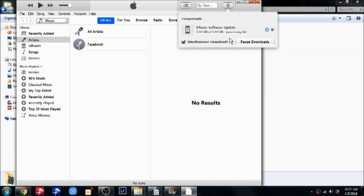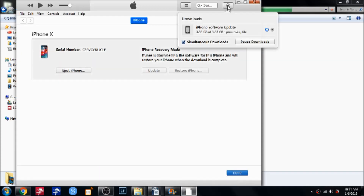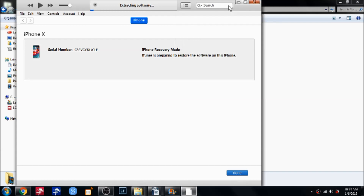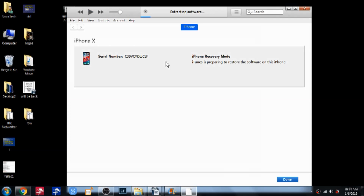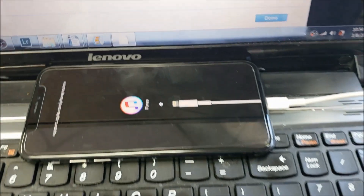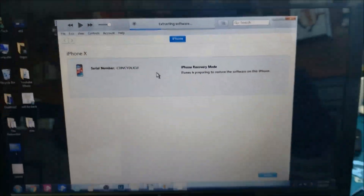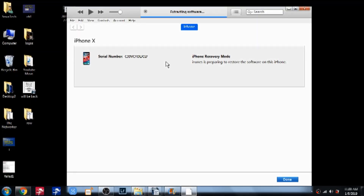Once the file finishes downloading, iTunes starts processing and extracting the software automatically. You can see the iTunes icon on the phone and the extraction progress bar on the computer. We just need to set the phone down and wait until it finishes extracting.